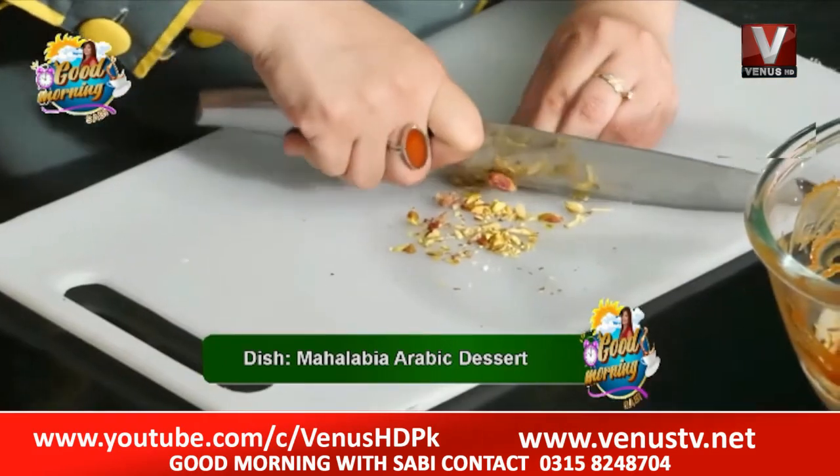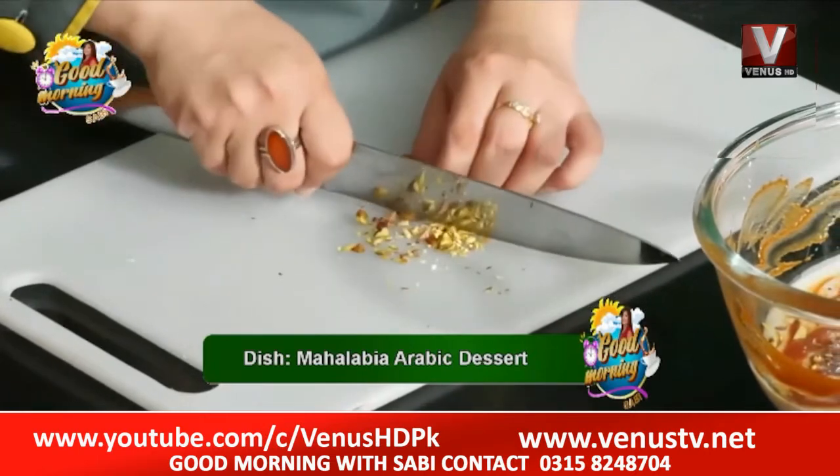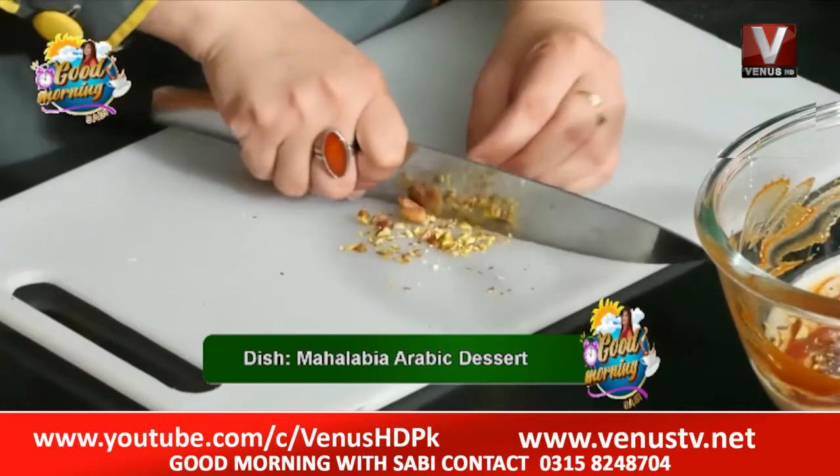I am chopping the paste. We will also add the paste, because the dish is made in Arabic. I will add the paste. We have to add the paste and complete the dish.